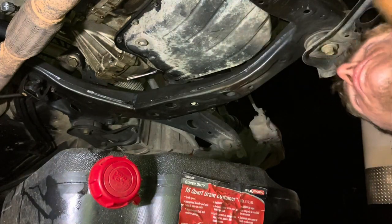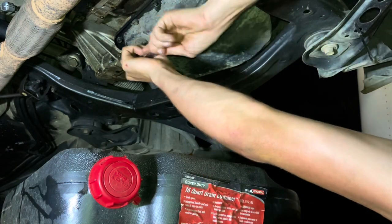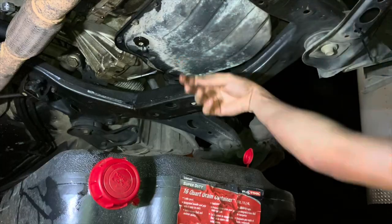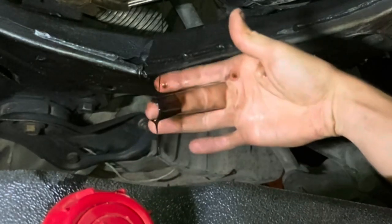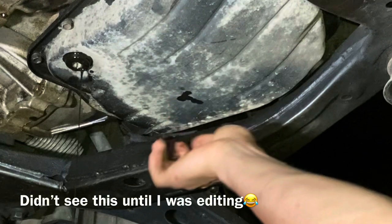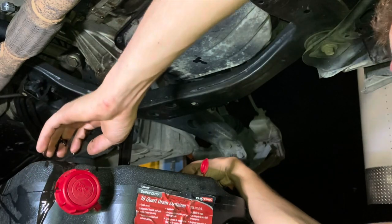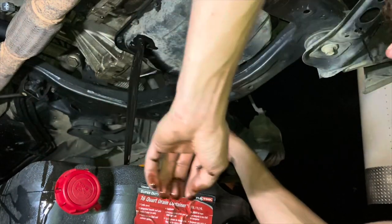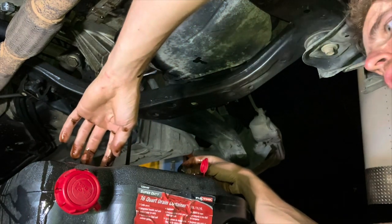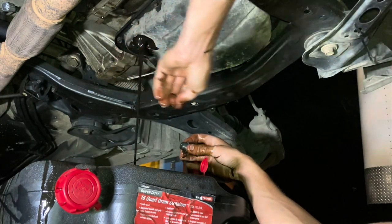Real quick before I start pulling it out, I'm gonna drain the fluid out of the trans while I'm doing that. Oh my gosh, that is black - you guys, look at this. Can't even make this up - this is bad. That's why this is getting replaced. It flows like water. It smells awful.